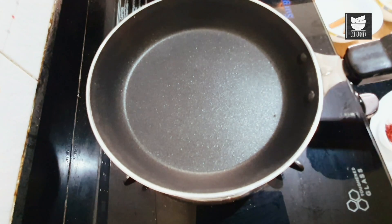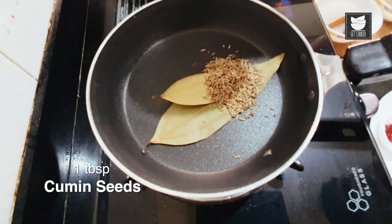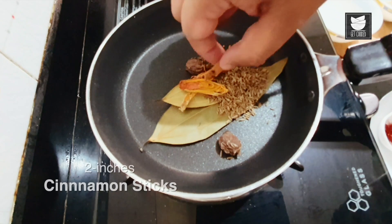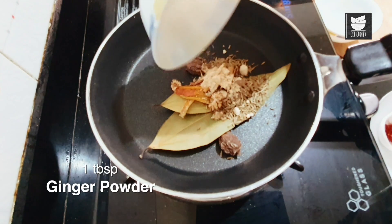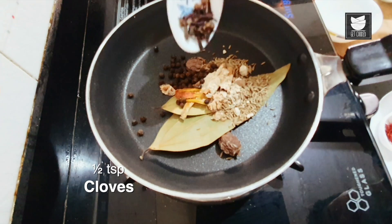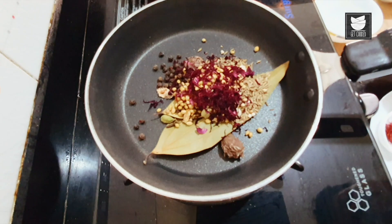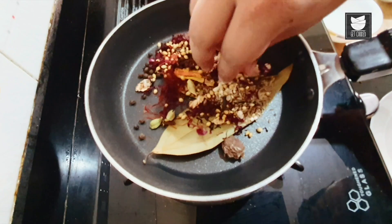Keep it on low flame. First add 2 bay leaves, 1 tbsp of cumin seeds, 2 black cardamom, half mace, small cinnamon sticks, half nutmeg, 1 tbsp of ginger powder, 1 tbsp of peppercorn, 1 tbsp of cloves, green cardamom, coriander seeds, dry rose petals, and lastly saffron.